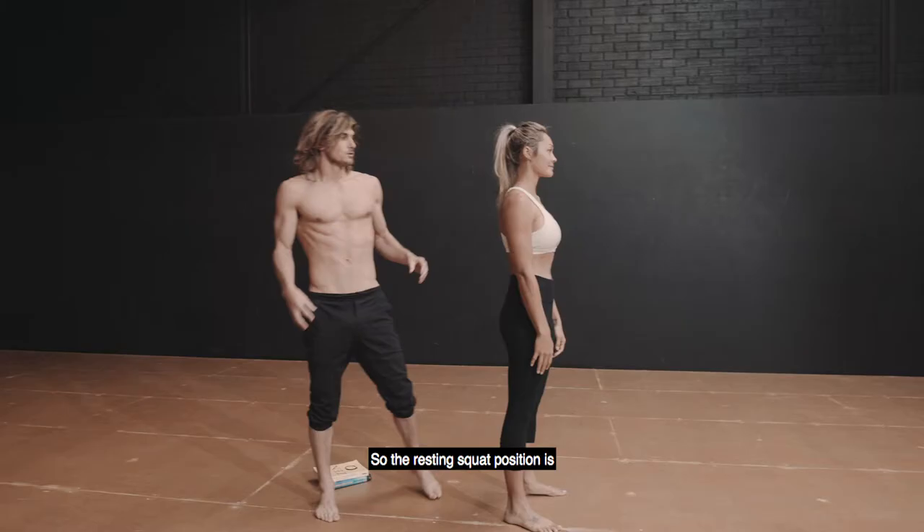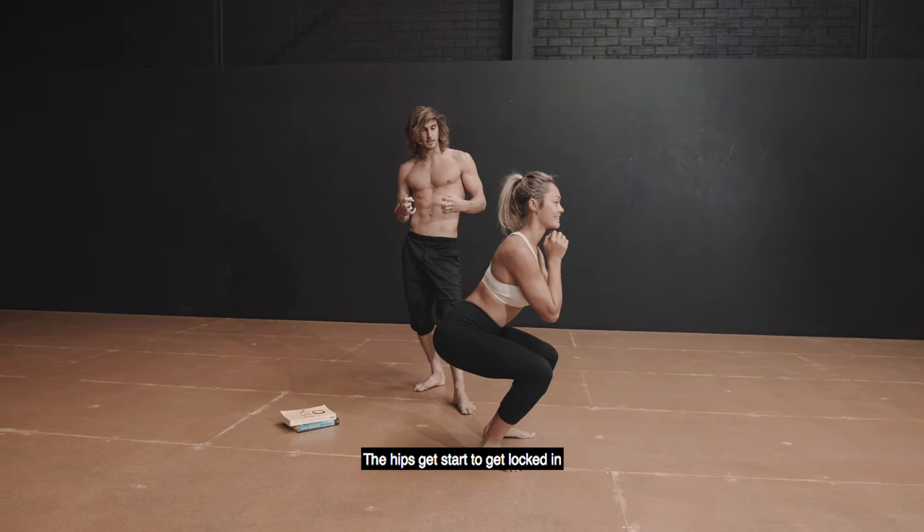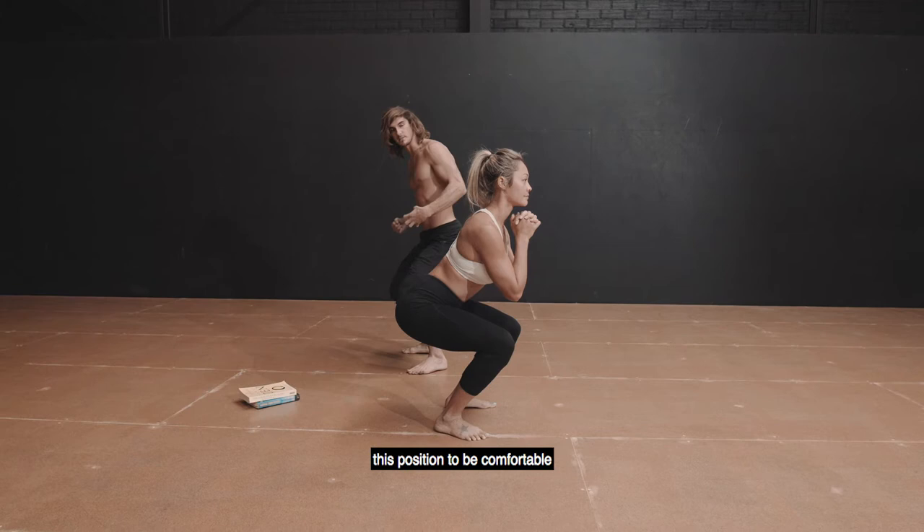The resting squat position is really important because we spend a lot of time sitting — a lot of time in this position here. The hips start to get locked, and the knees and the ankles are in this 90-degree position. The body will always become good at what we practice most, so if we spend a lot of time here, the body is going to start to lock into this position and become comfortable here.